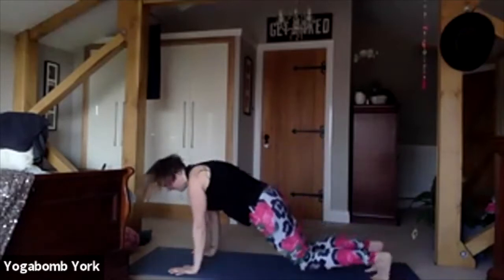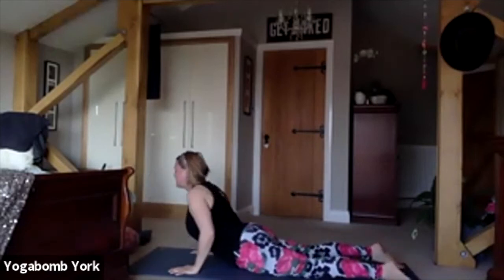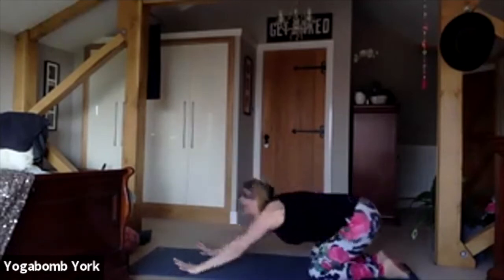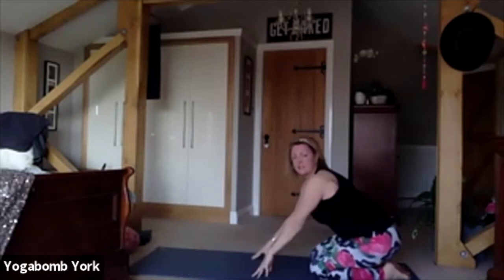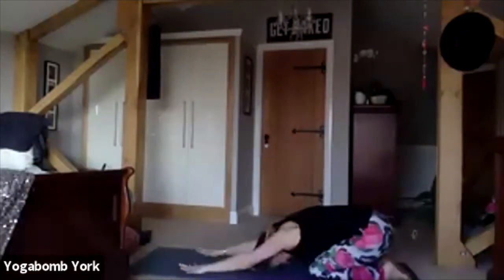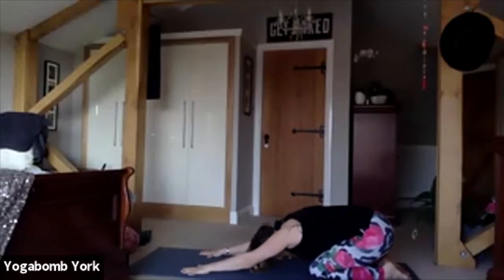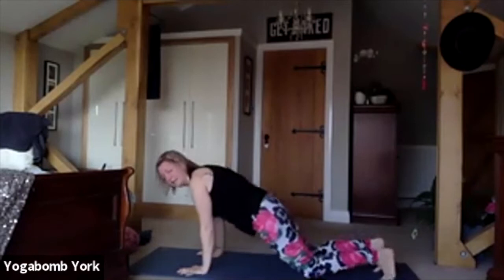Come forward to plank, hold, then lower knees, chin and chest. Keep the elbows tight, push through into your baby back bend, roll the shoulders back and down, squeeze the elbows into the sides of the body, keep the knees on the mat. Sit back and take a child's pose — forehead comes down to the mat, the arms are extended and reaching forward. Keep the fingers spread out here. Take a big deep breath in; as you exhale, push the mat forward and push your bottom back to really lengthen through that child's pose.